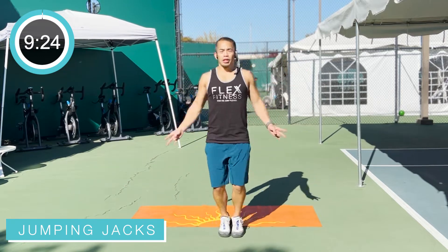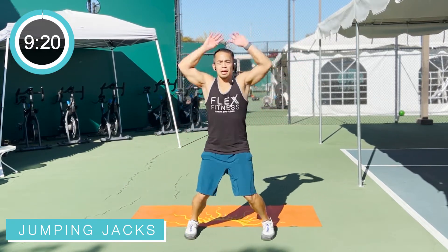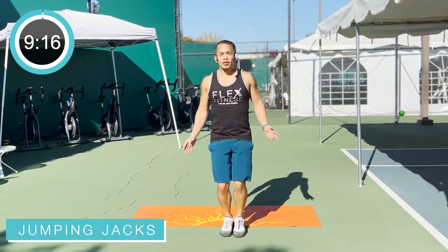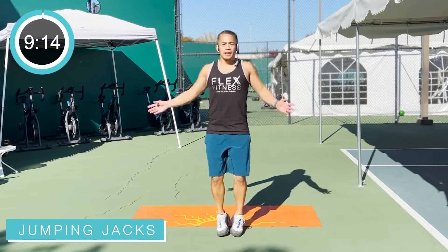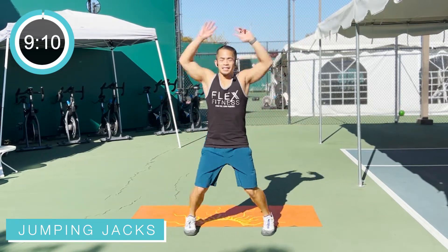Breathe. Exhale that breath as you come up. Inhale as you come down. This is 10 minutes of cardio, no repeats. We're going to do 10 different cardio moves that require no equipment. Do it anywhere, anytime, as long as you got the space.